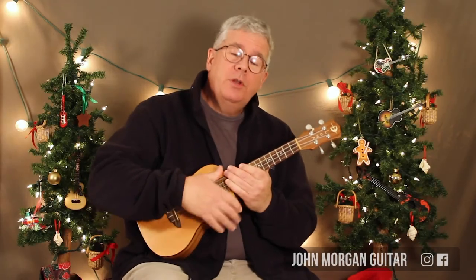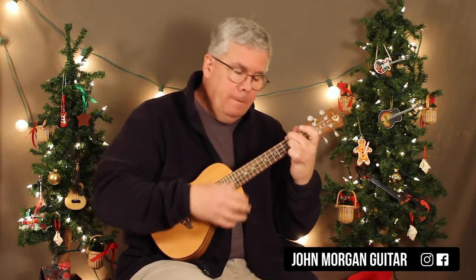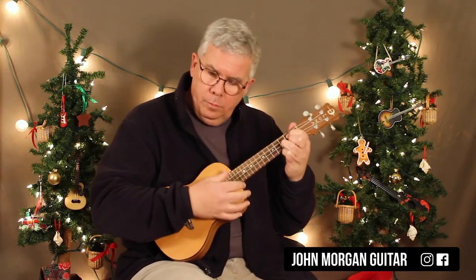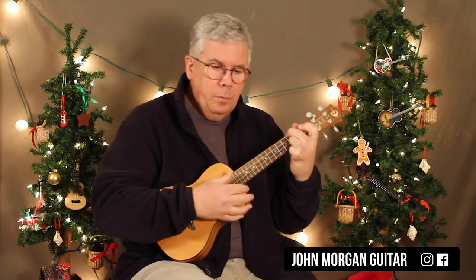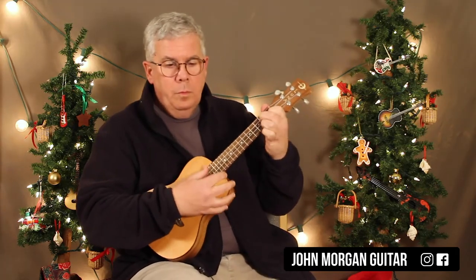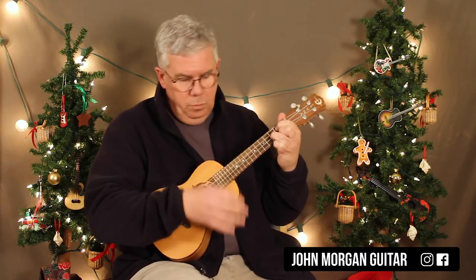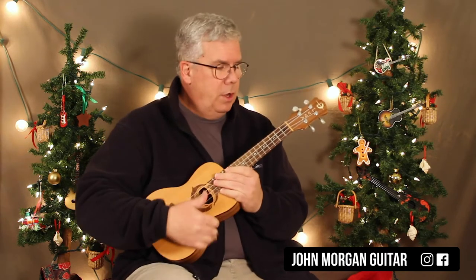Hi, welcome to Lessons with John. Today we're going to try Jolly Old Saint Nick. That's the chord progression — it just does that chord progression like three times in a row, or however many verses it has. I think it's three but I'm not sure. Alright, so let's go through it.